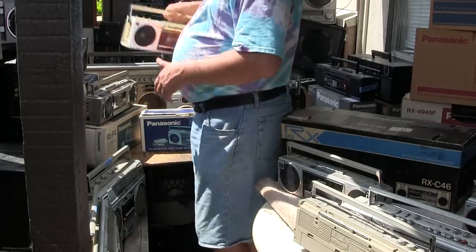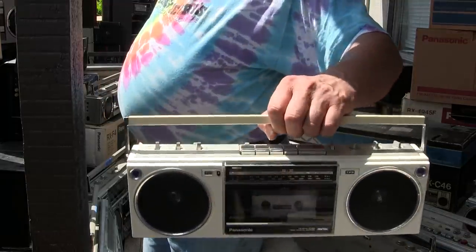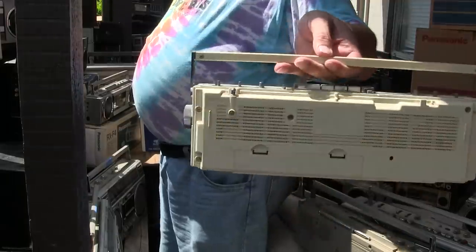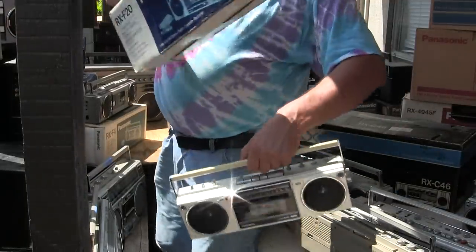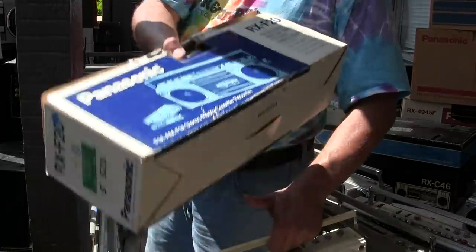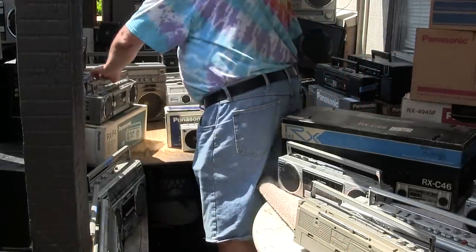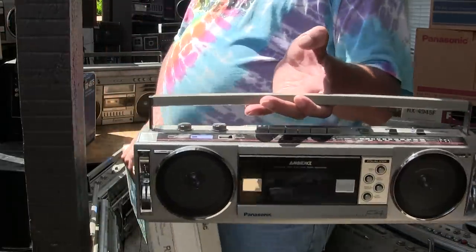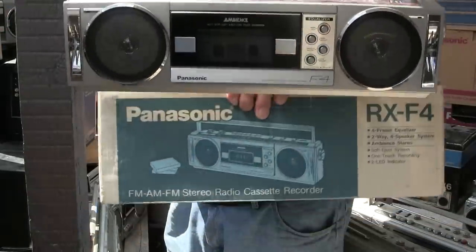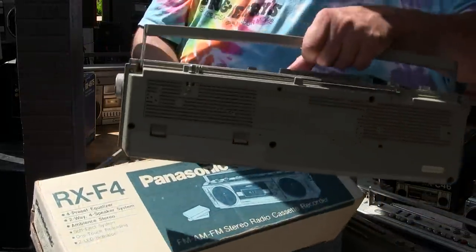Let's go to the table first. Here's an F-20 — I think I showed this already but I can't remember. And here's the box to it. Here's an RX-F4 with a fancy equalizer and a boxed one.